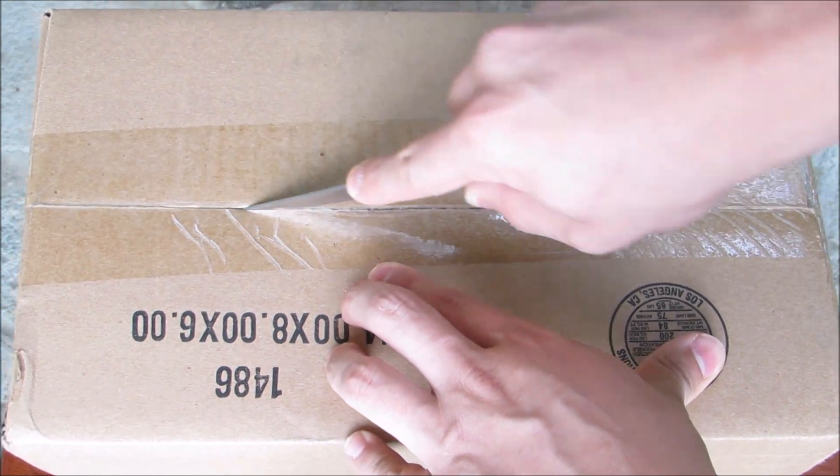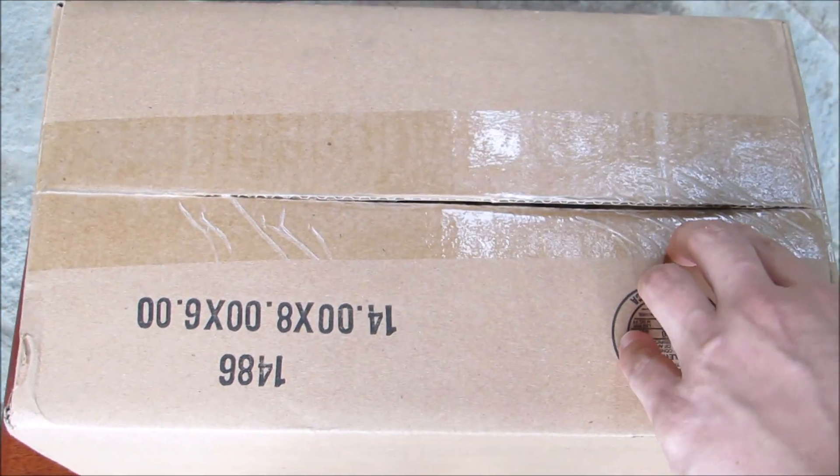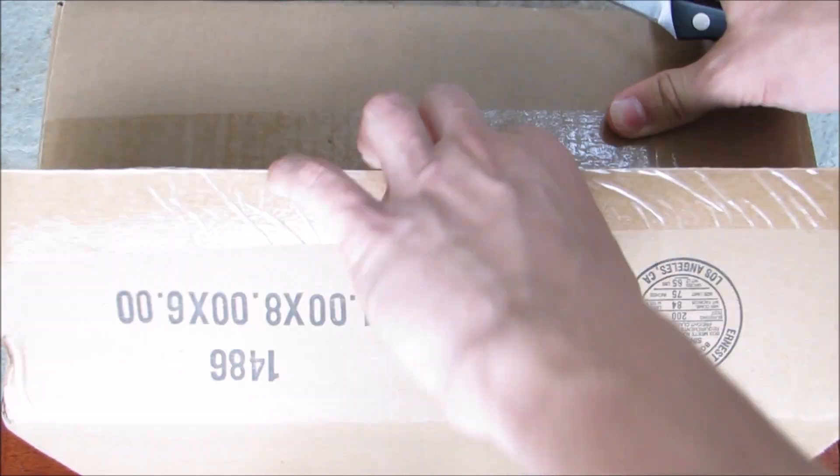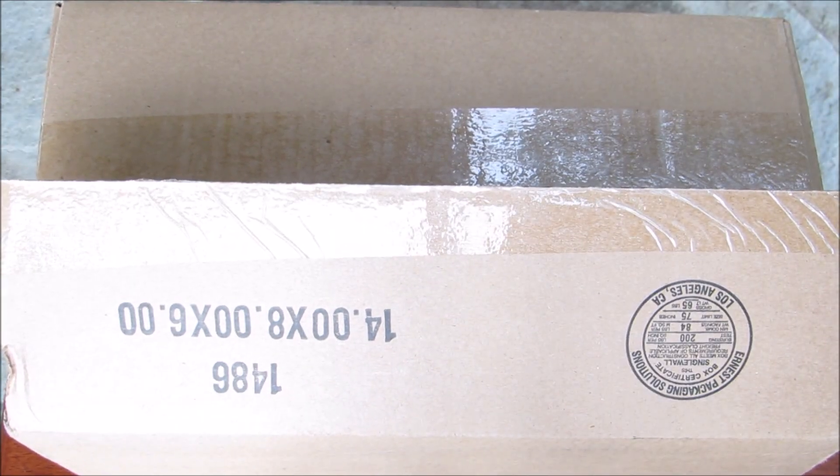I just hear a lot of great things about them and I finally had the money saved up to go ahead and purchase them. So finally I went ahead and bought them. Here we go.